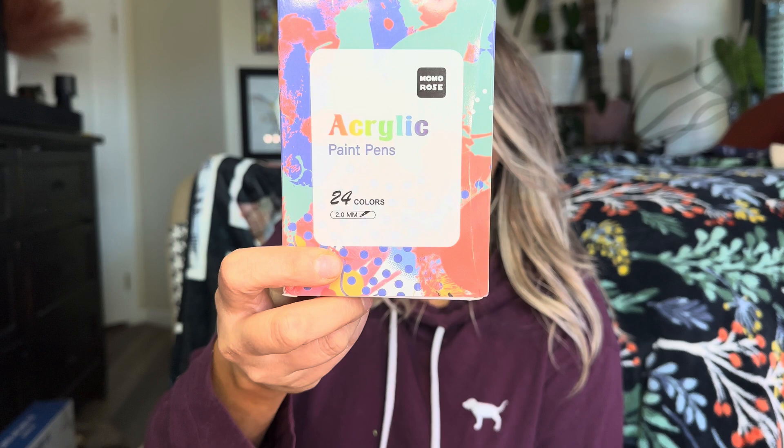Hey everyone, welcome back to my channel. If you're new, welcome. My name is Darlene. Today I'm going to be reviewing these acrylic pens right here. Let's go ahead and get right into this.